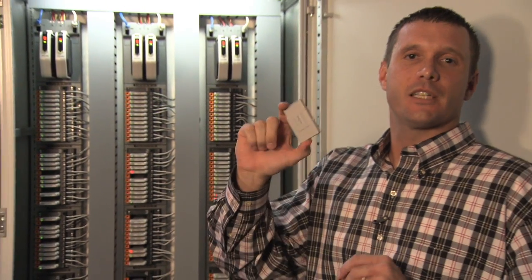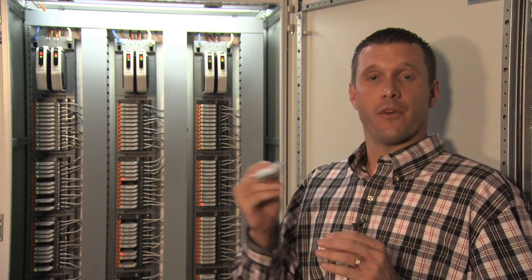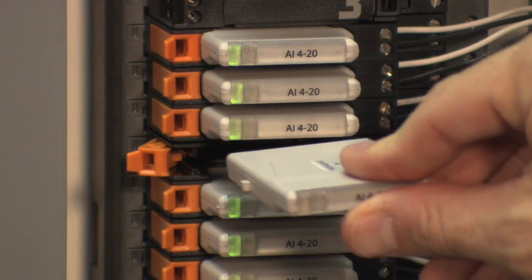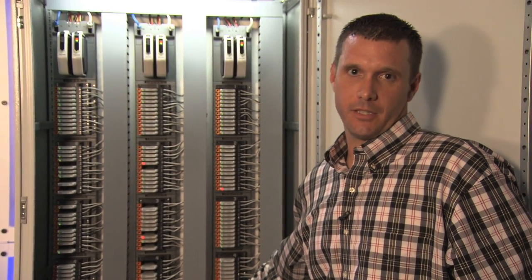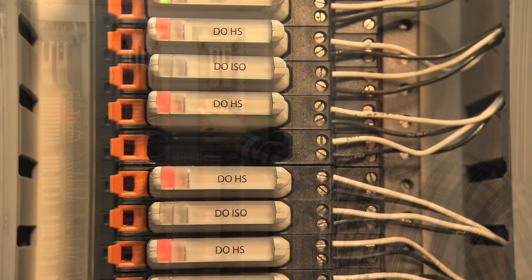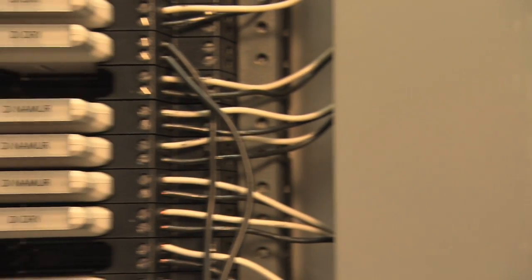This is a CHARM. It stands for a characterization module. It's simply an A/D converter, which can convert any type of signal from its analog to digital equivalent, simply by dropping it in. If this happens to be a DI signal, I drop in a DI CHARM, and I have a DI signal. Furthermore, with this electronic marshalling cabinet, we can marshal every single point individually to any controller in your system electronically.